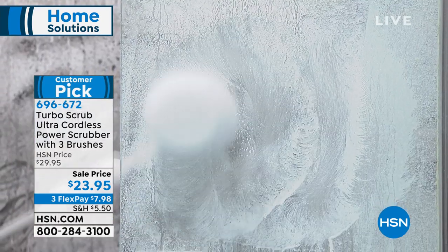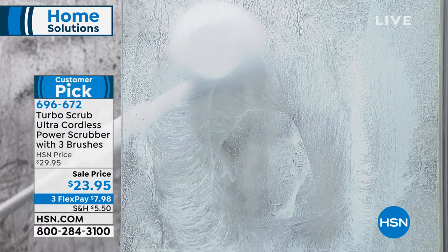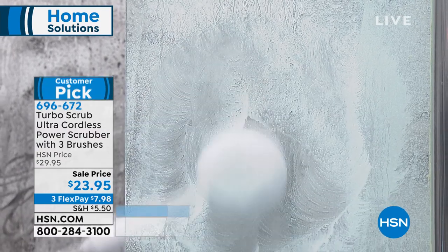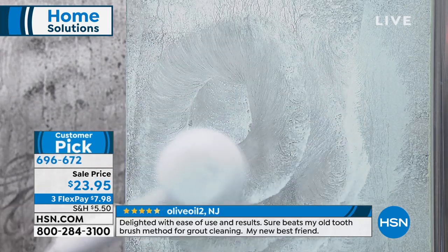We have Matt Davis scrolling the showers. Let's clean up this joint. This is the way to do it. I like this with the Turbo Scrub — you don't have to rub and rub, just get the Turbo Scrub.